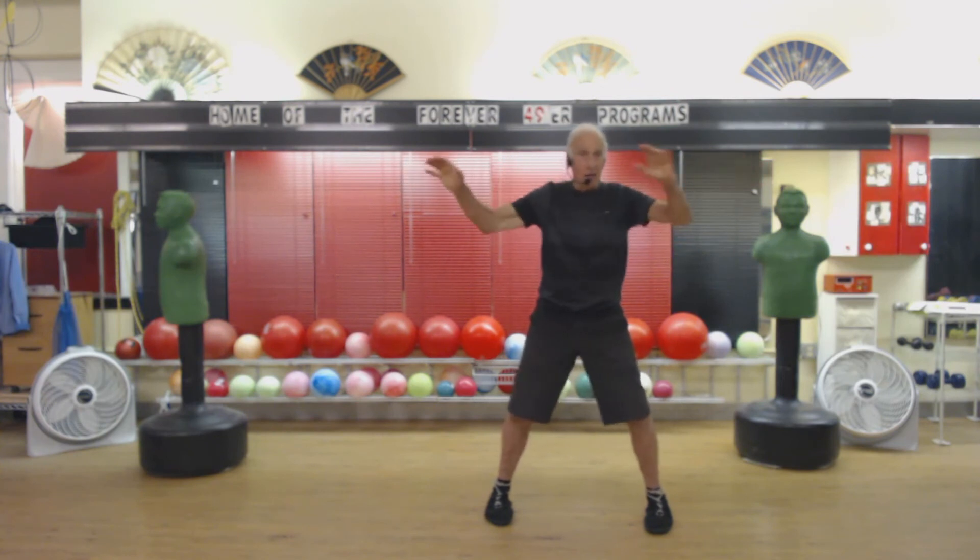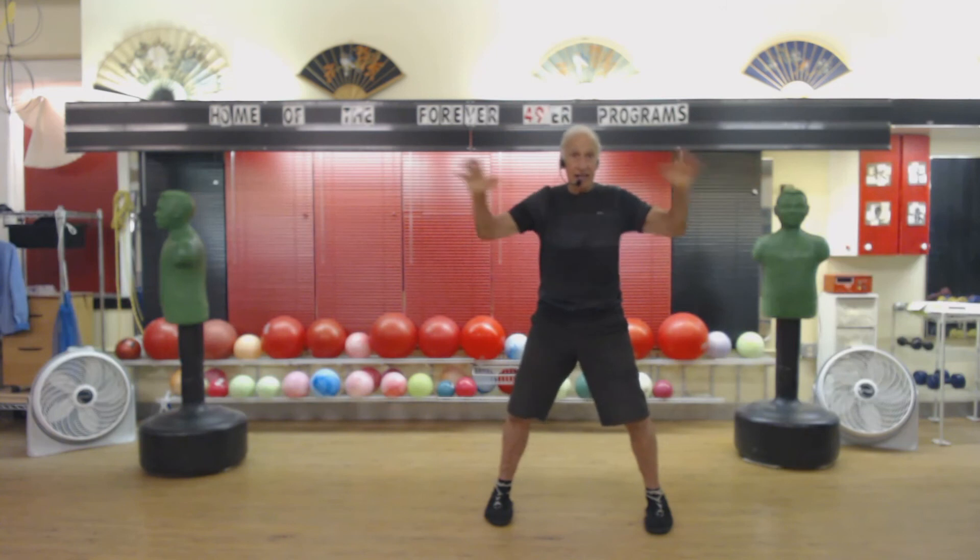And left hand. 1, 2, 3, 4, 5, 6, 7, 8, 9. And right hand. 1, 2, 3, 4, 5, 6, 7, 8, 9. And left hand. 1, 2, 3, 4, 5, 6, 7, 8, 9.